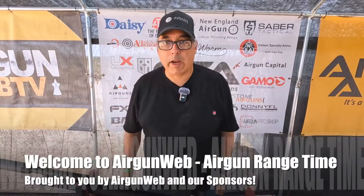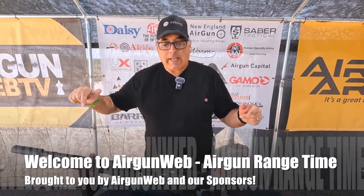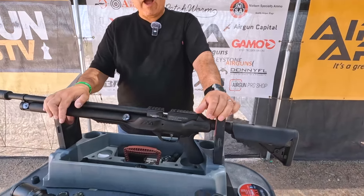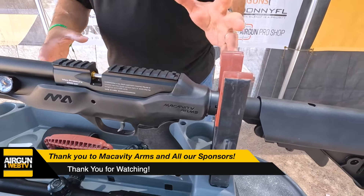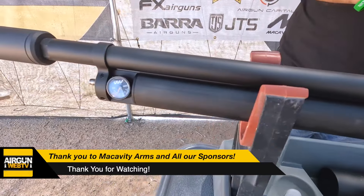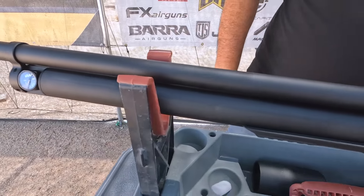Are we having fun yet? We have the brand new Macavity Arms MA2 25 Cal Sniper — and this is not the pre-production model. This is the brand new one you can go buy right now. We have been waiting for this. I know a ton of you guys have been wanting to see this thing in action. We've got it. We've done a short little unboxing, we've done some shorts, we've been having a lot of fun. We're just about ready to shoot this thing.